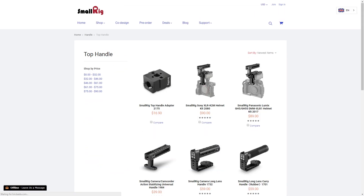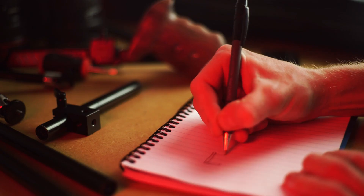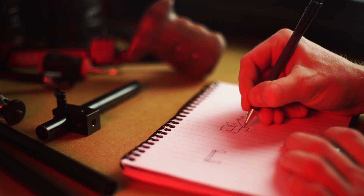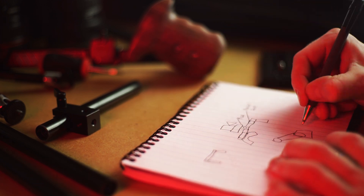If you're trying to work out which components you need for your rig, go to the SmallRig website, look at what they have, and draw a couple of diagrams with all of the components you're thinking about buying. By doing this you can see what components connect to each other and work out what you need to build your rig.